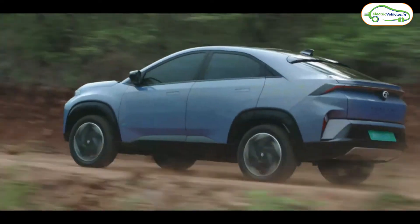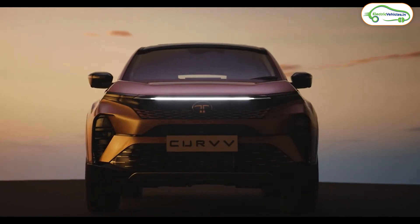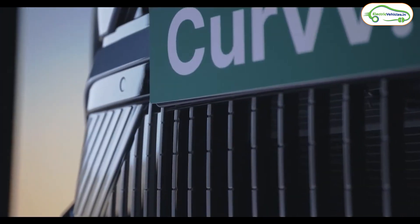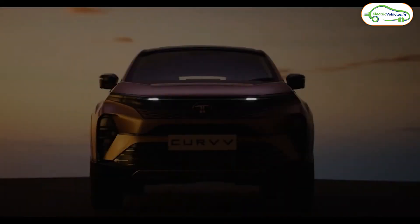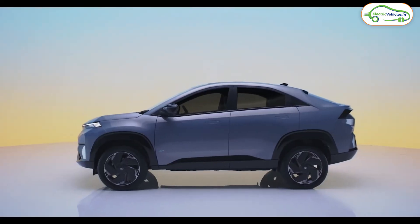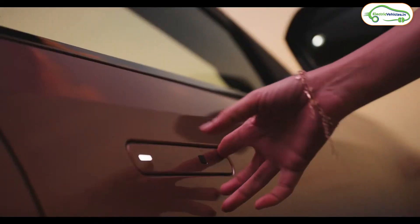First, let's talk about the design. The Tata Curve EV is a mid-size SUV coupe. The front part resembles the Tata Punch EV — the company has given long connected LED DRLs, which also show the charging status indicator along with hello and goodbye signs. The charging port is located at the front, same as the Tata Punch EV.